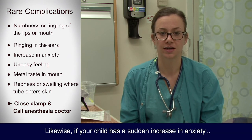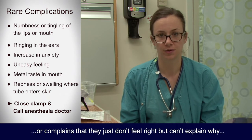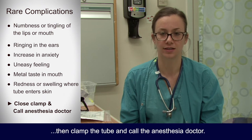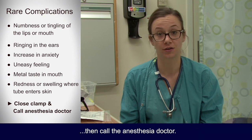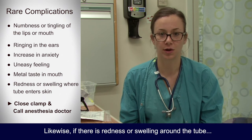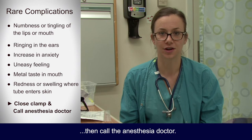Likewise, if your child has a sudden increase in anxiety or complains that they just don't feel right but can't explain why, clamp the tube and call the anesthesia doctor. If your child has a metallic taste in his or her mouth, call the anesthesia doctor. Likewise, if there is redness or swelling around the tube where it enters the skin, call the anesthesia doctor.